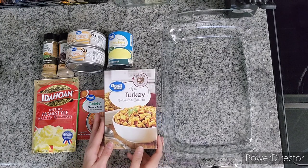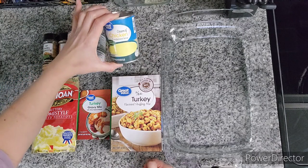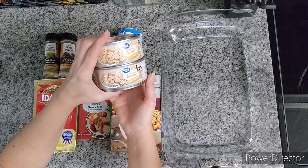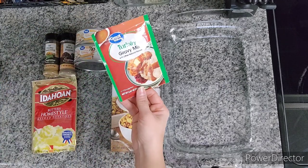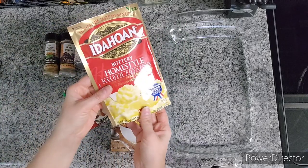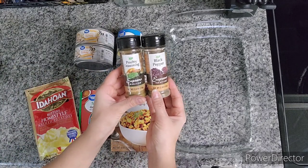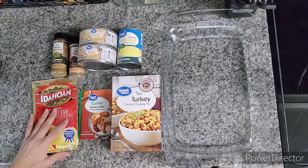The ingredients I chose are: one box of turkey stuffing mix, a can of cream of chicken condensed soup, two cans of chunk white turkey — these are 10 ounces each. One packet of turkey gravy mix, the powdered kind. And then one bag of Idahoan regular butter potatoes. And some black pepper, some poultry seasoning. I might use some garlic and other seasonings, but that's just what I've pulled out for now.